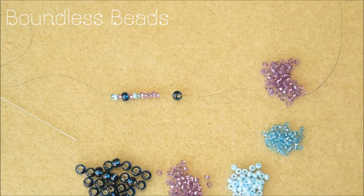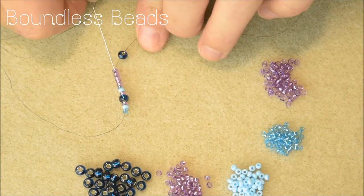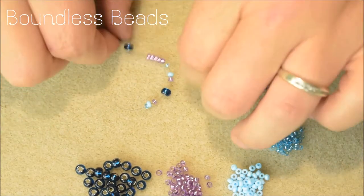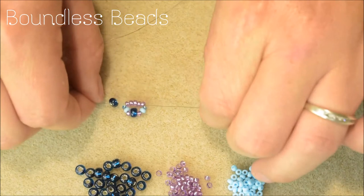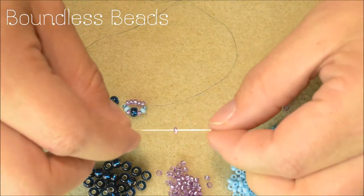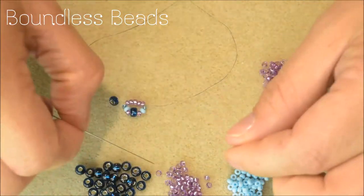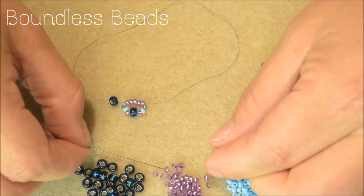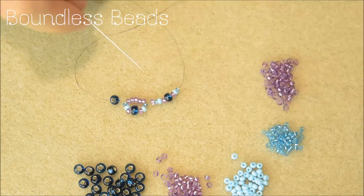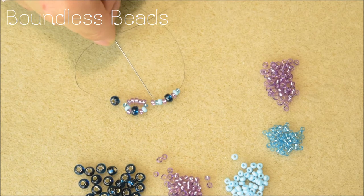Take your needle back to the first bead and go through the first five core beads. Snug your work up together. Now pick up one more core bead and then the outer beads. Pass your needle through the last four core beads from the previous set plus the one you've just added, totalling five.